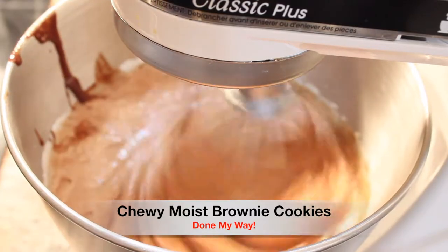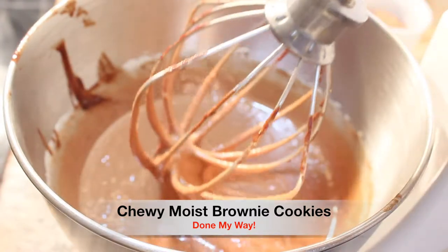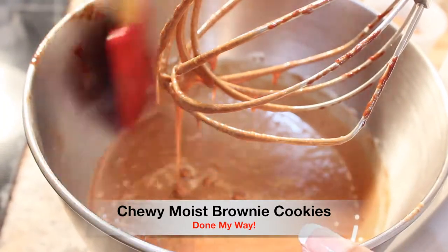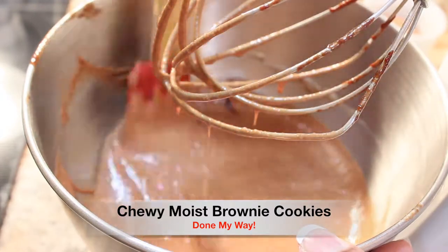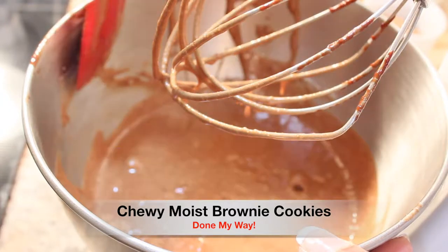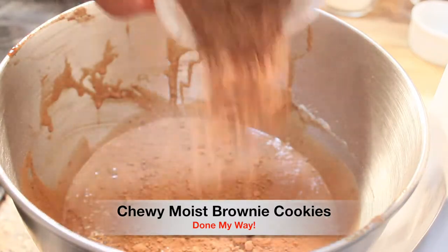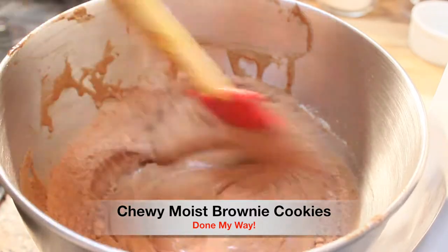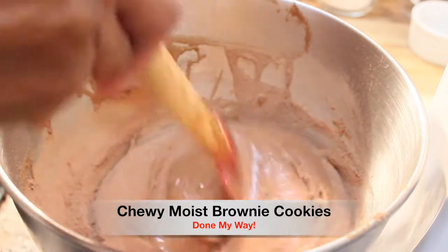I am going to let this mix for another five minutes. Now it's completed. Our five minutes is up and we are going to start to add our dry ingredients to our chewy, moist brownie mix. I will be adding one-fourth cup of unsweetened cocoa powder, and you really want to make sure that you mix all of your dry ingredients into your brownie cookie batter very well.